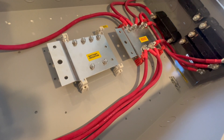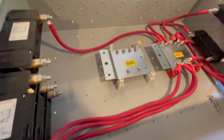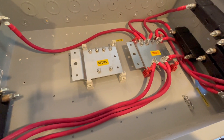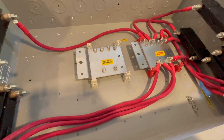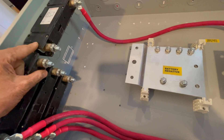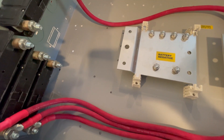I had intended to do large multi-terminal lugs to tie everything together in parallel and then come off of that with wall-mounted individual breakers. But there really isn't anything as good as these Carling switches breakers for the money. These are made by Carling Switches.